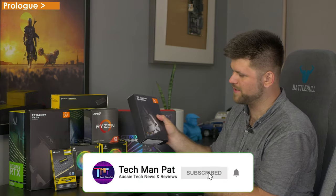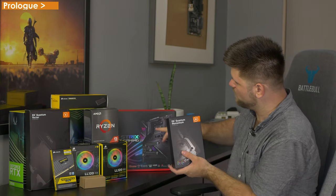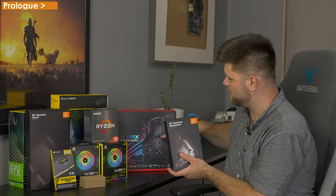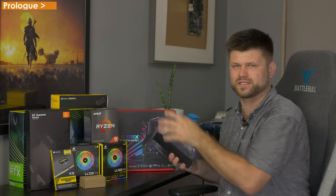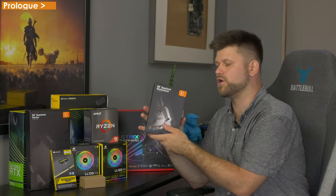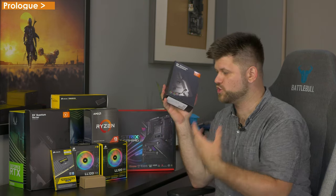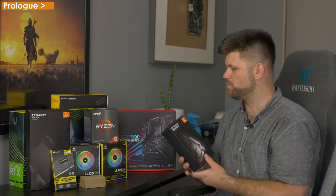So what makes this water block special? Well, it has RGB in it of course, but it fits exactly over a lot of the CPU area here — Northbridge or Southbridge, whatever the parts around it are — this will actually cover it all. That means it'll cool the whole area of the CPU, which should give not only better performance but longevity to your parts.